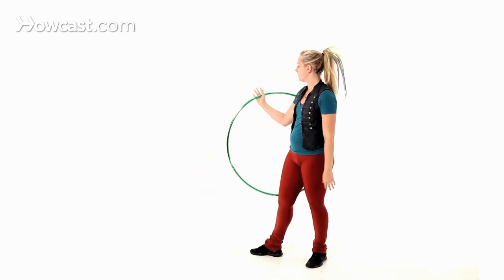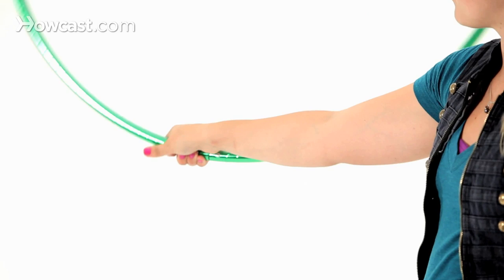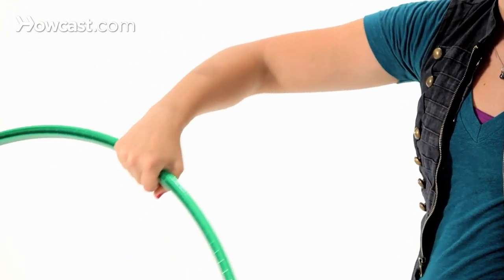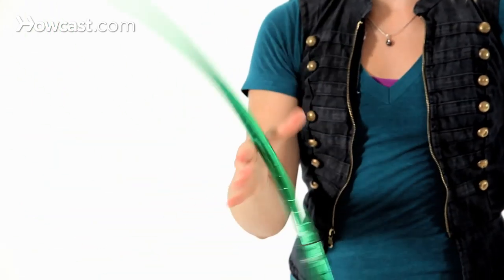I'll do this again slowly. Inside the hoop, grab, rotate to the front of your body — I'm now outside — thumb in, release the fingers, hand roll in front of you.